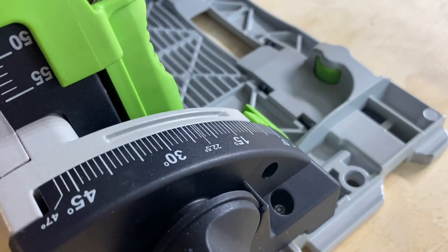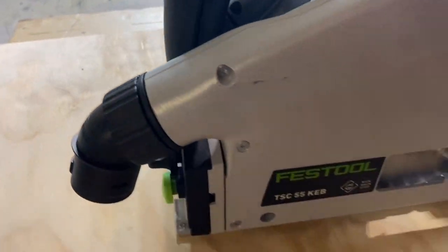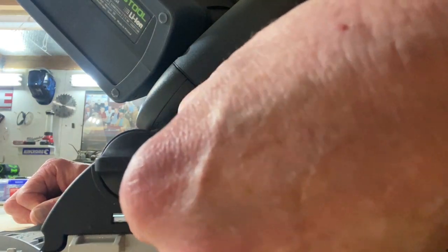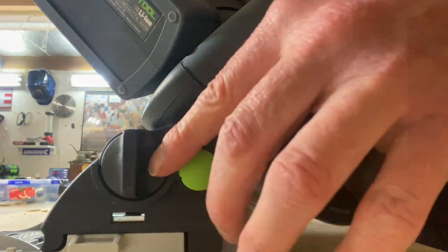So you get a negative 1 to 47 degree bevel cut. Just loosen that off, loosen this one off here, and then all we're going to do is tip the thing up. Once it's tipped across, just pop that out and it'll click across and you'll access your 47 degrees, then tighten up the rear, tighten up the front, and we're at 47 degrees now.